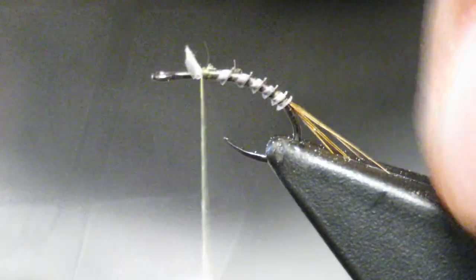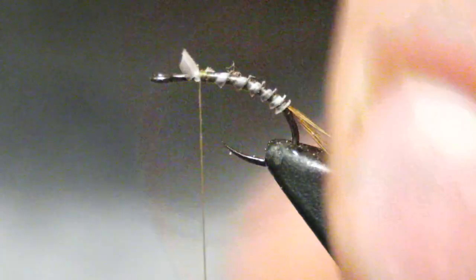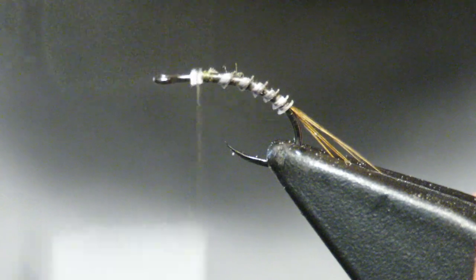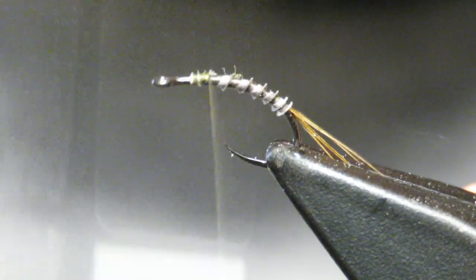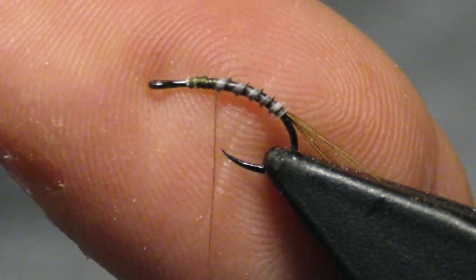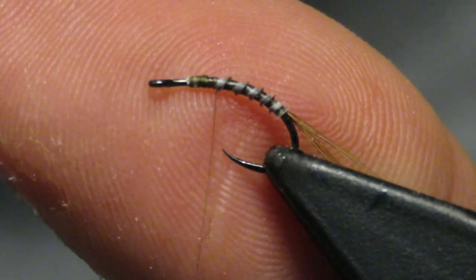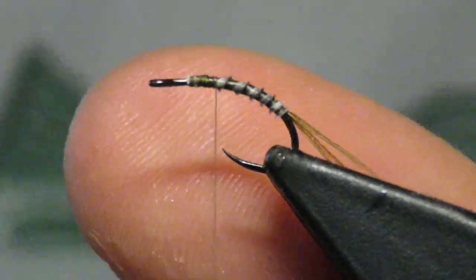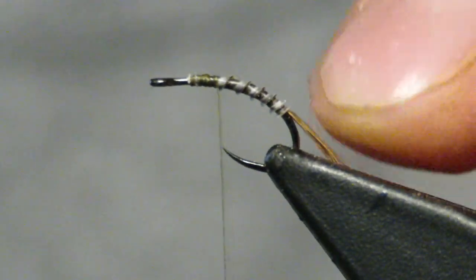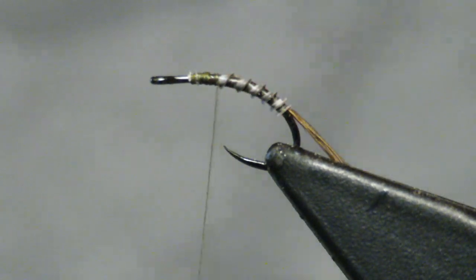You're not left with much excess, and that is just fine. We'll pinch that down and work our way back. There's our body — just a little buggy body with some segmentation. I really like it. So now we have a little light colored tail here and sort of a contrasting body.